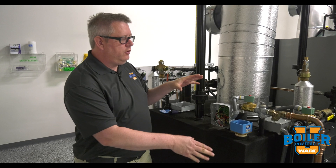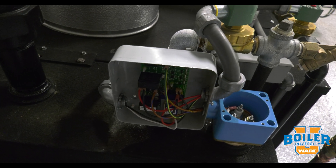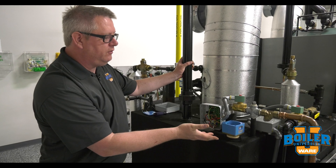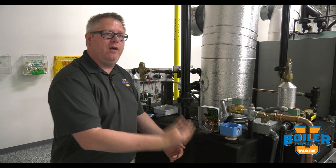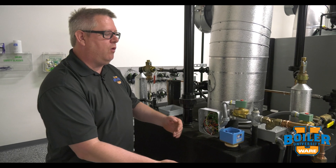Here's a really simple two-probe level control for a feed tank. This is maintaining a minimum level in the tank and it's doing so with conductivity probes. The premise of a conductivity probe is we're sending voltage to the probe and we're seeing whether or not it's bridging to ground through the conductivity of the water.